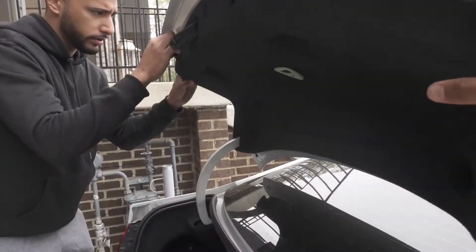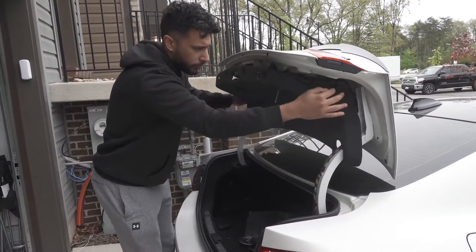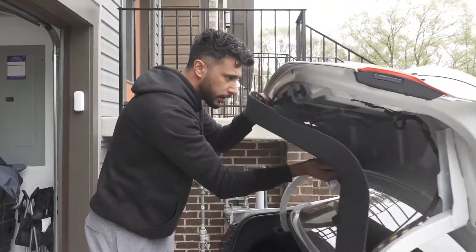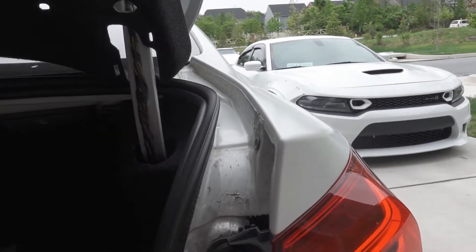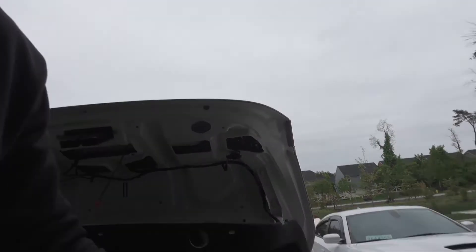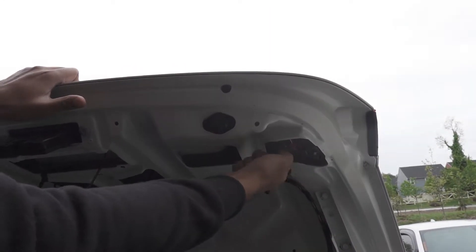It looks like you can just pull it off. There we go — it's the pulley, the emergency release. All right, so now it looks like you just loosen up this and this and that's it. You unbolt the first one, take it off, and then unfold the second one so we can connect the wire through here and plug it into the other piece.